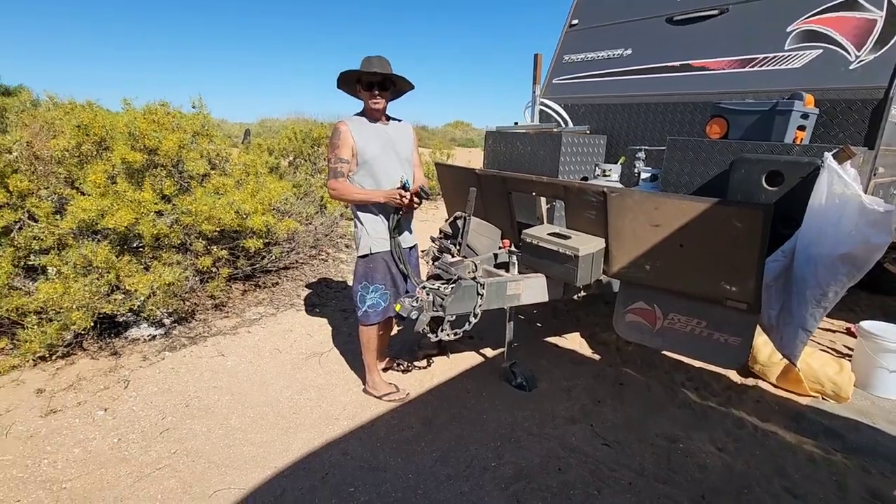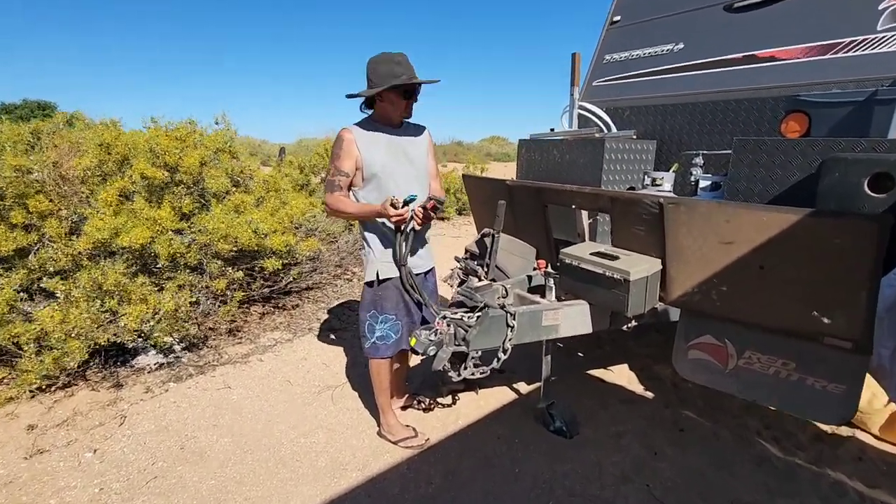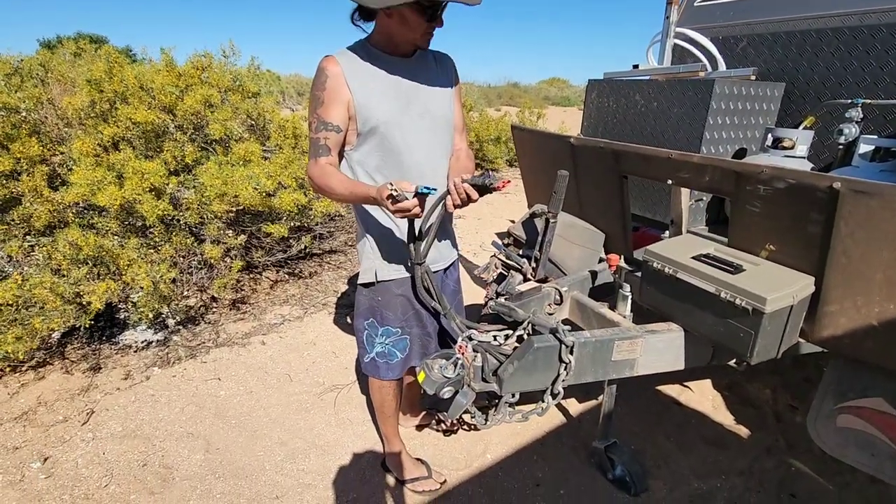They've got their own brakes - disc brakes and the DSC stability control. That's actually really good.